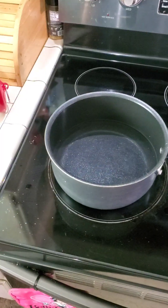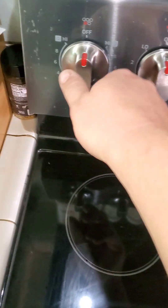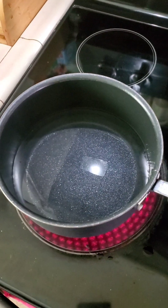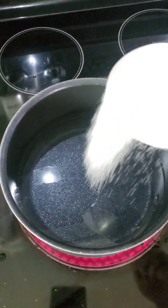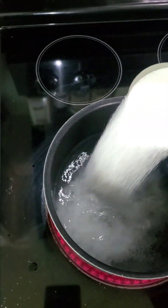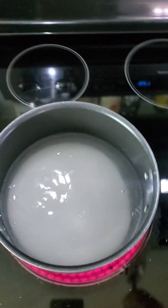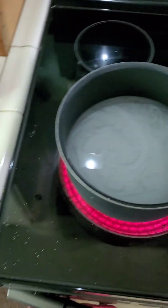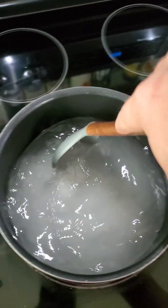So four cups of water, one cup of sugar. Get the burner turned on. I use hot water out of the tap already, which speeds up the process a bit. Then a little mixing action until all the sugar is dissolved.